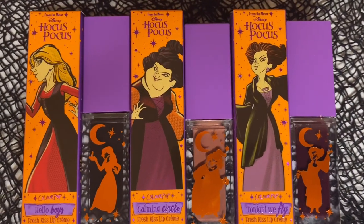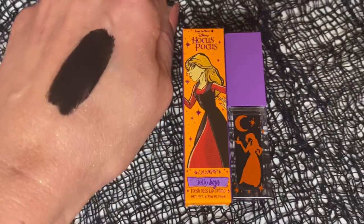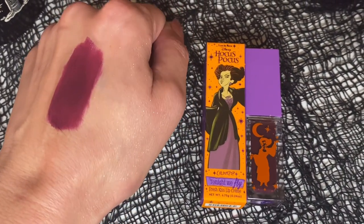It looks like we have three lipsticks here: Hello Boys, Tonight We Fly, and Calming Circle — each of the witches on the packaging. Hello Boys is Sarah's. Calming Circle has a nice pinky undertone nude color — that's Mary's. And then we have Winifred, who I want to point out is super skinny in her cartoony image. I feel like they should have stayed a little truer, because big-boned witches are okay too. Let me know down below what you think about them changing her appearance.